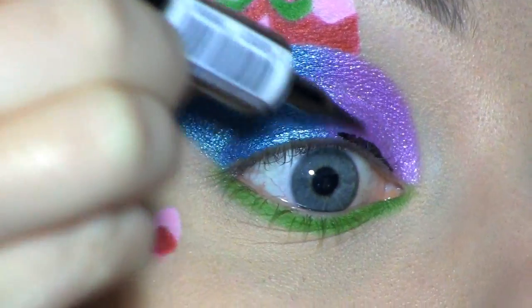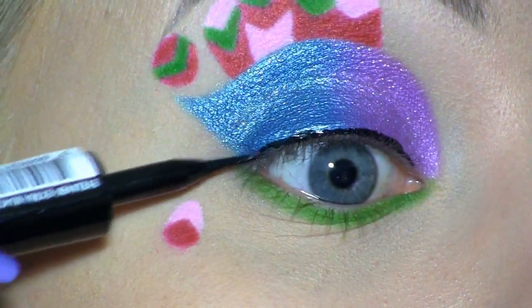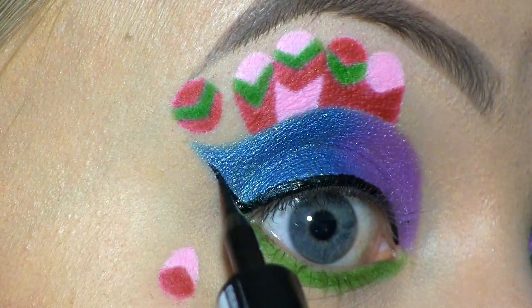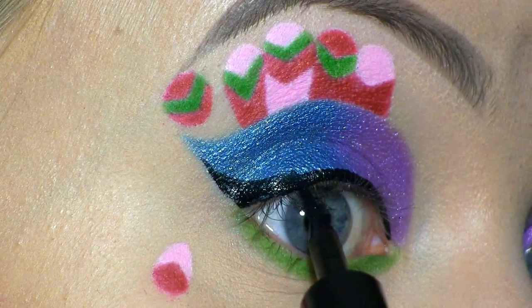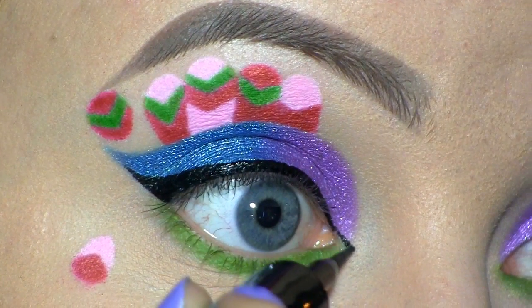Here I'm using the L'Oreal Super Liner in Carbon Gloss to line my eyes. Now I'm making a tiny wing at the inner corner.